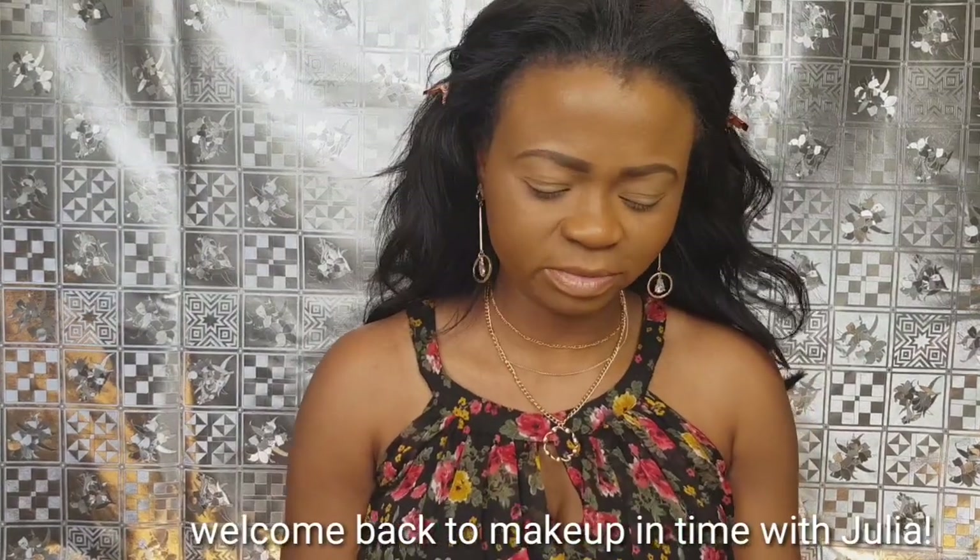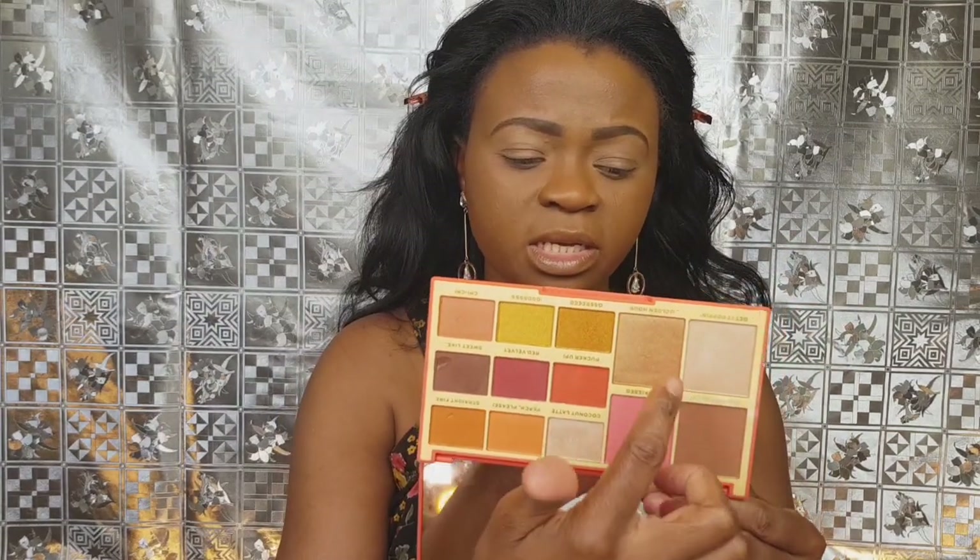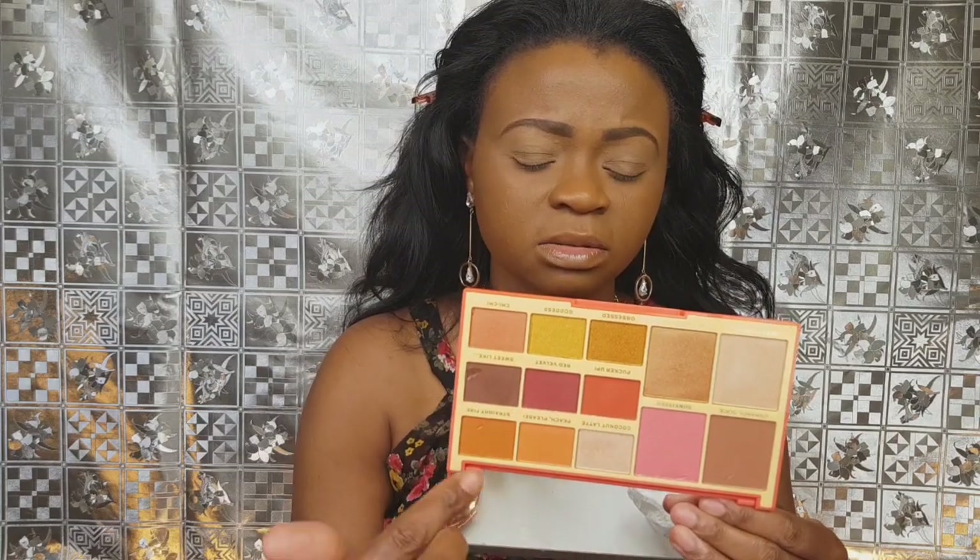Hello guys, welcome back to my channel, this is Julia and welcome to Makeup It Time with Julia. In today's video we have this new palette — it's a face and eyeshadow palette called Revolution x Rachel. She released two of these; the other one is slightly bigger. I chose this gold eyeshadow palette. You have 13 shades here — this area is face and this area is for eye.